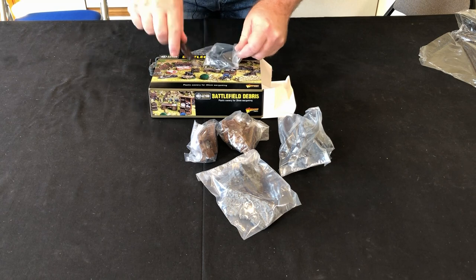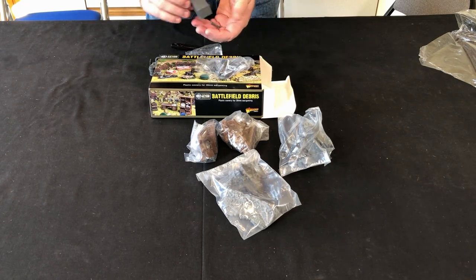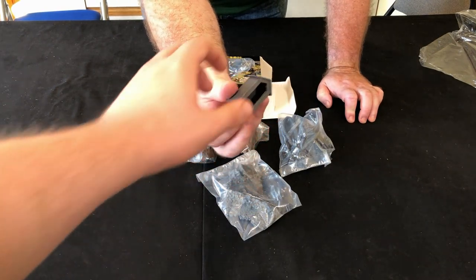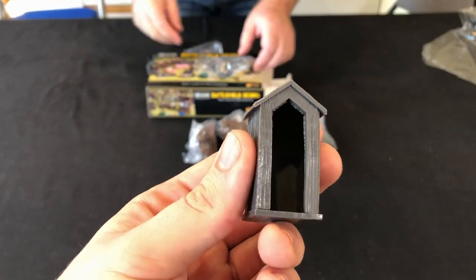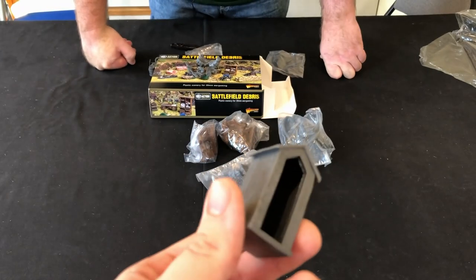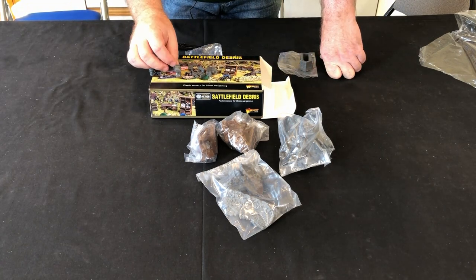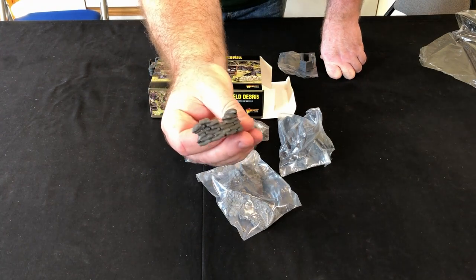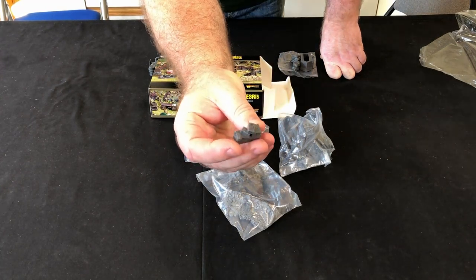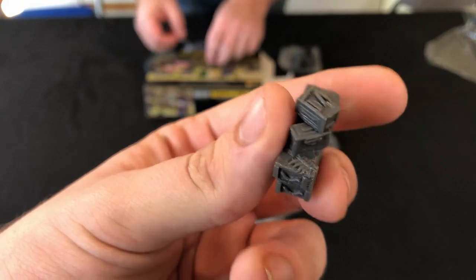The next set looks like a German sentry box. Let's get that out. Here we have the sentry box — it's got some lovely wood grain on the panelling. The wood grain on the roof too is really nice — once that's painted up that'll really show through. There's another sandbagged entrenchment there, with a tank gun position behind it, and some ammo boxes. You can even see the individual bullet casings on there — it's going to a lot of detail on this set.